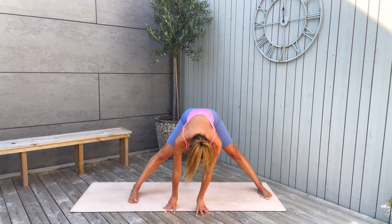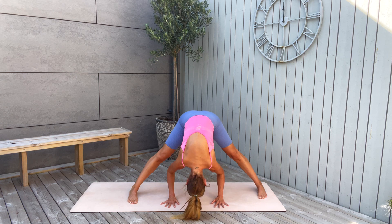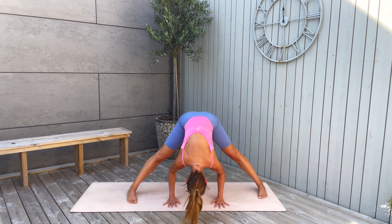Slowly walk to the front into a wide-legged forward fold, hands on the mat. Gently turn your toes inside to protect your knees, and bend from the hips. Just hang here, release the neck, and stay here. Enjoy this relaxing, releasing position of the forward fold.